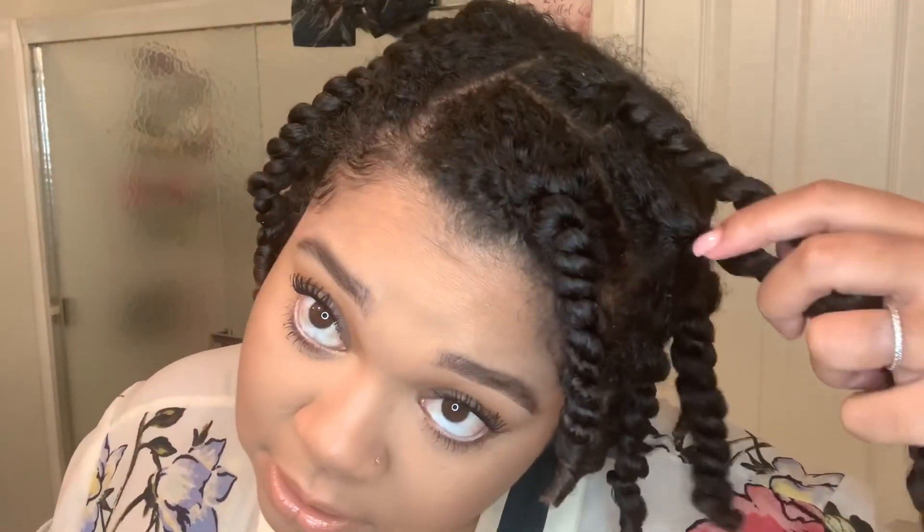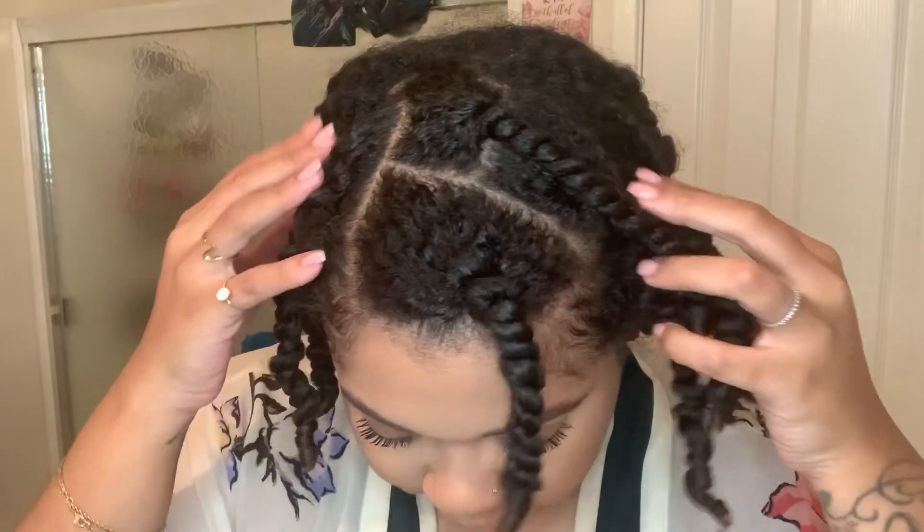First things first, you're going to want to start off with your hair freshly washed. You should ideally go for a clarifying shampoo, follow that up with a moisturizing deep conditioner. Then I suggest putting your hair into several chunky twists. I always encourage people to work in the part — so if you normally part to this side, wear your hair how you normally part it, put it into a few twists, let your hair air dry, and this is what we have here.